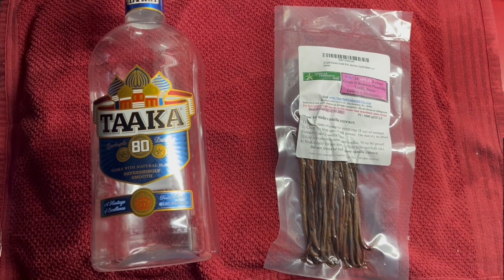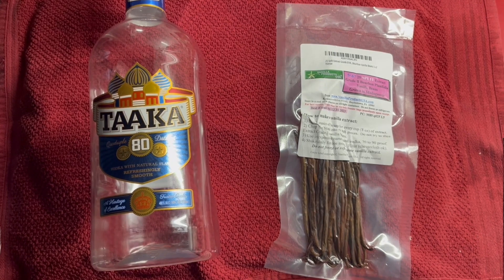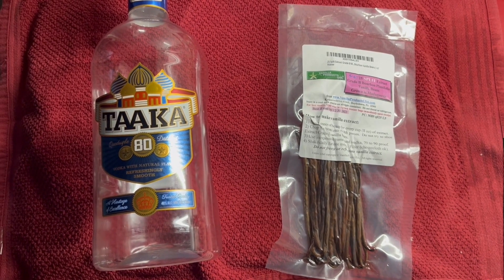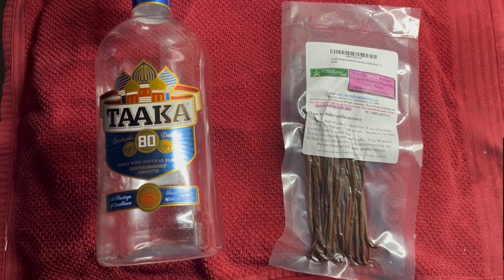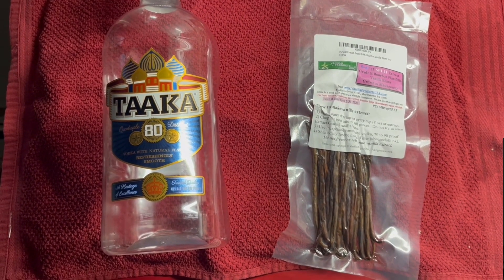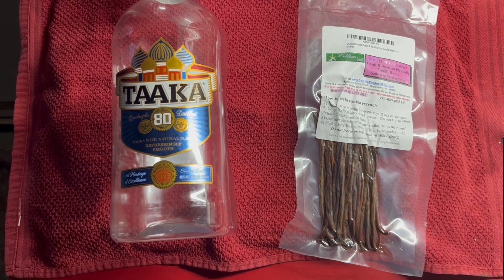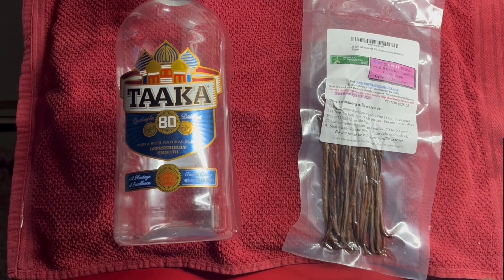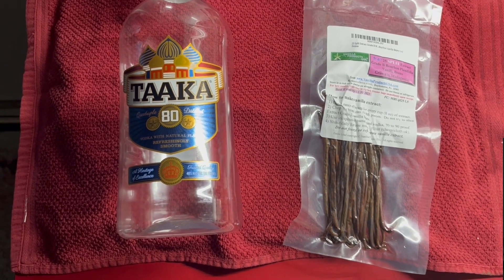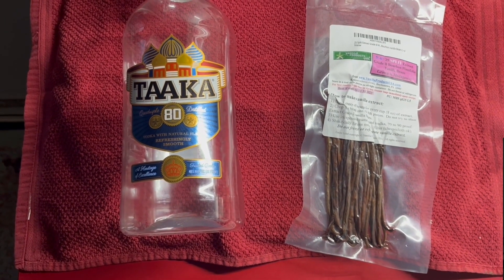This is what I started with — I bought grade B Madagascar vanilla beans from Amazon because I don't have a local supplier in this small town. Then I went down to the Blackjack package store and bought the cheapest vodka I could get. This is 80 proof; you can use anything from 70 to 100 proof, but this is what was available.